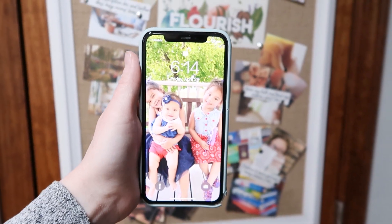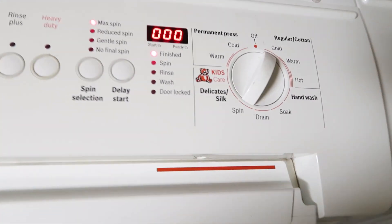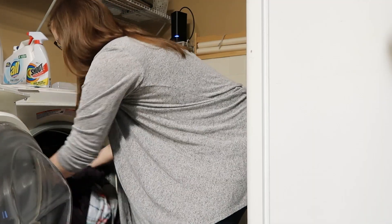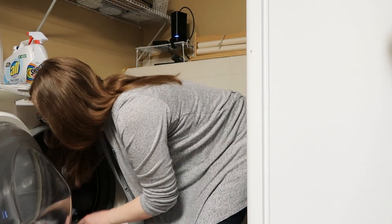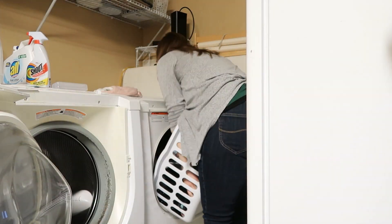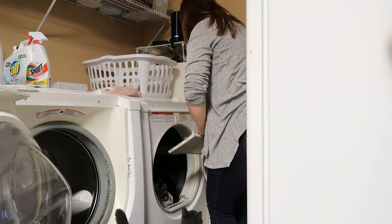Once I'm done, if I have time I'll rush up and switch over the laundry. I usually put a load in the washing machine right before bed and delay it about 10 hours, so it's ready right about the time I'm done getting ready. Then I'll move it over to the dryer to work on later.